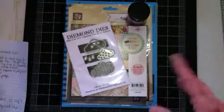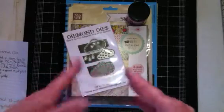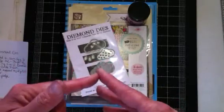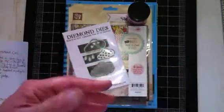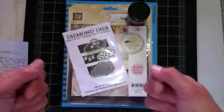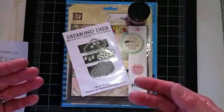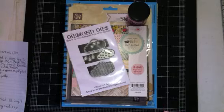Diamond Dyes has a couple of things going on right now. We have that Father's Day card hop that has been going on for a couple of weeks now. I believe that is ending and we are all going to be doing our drawing this weekend. I'm going to be doing my drawing later on today. Each design team member will have a drawing on their channel and you could have a chance to win $10 off of your purchase at Diamond Dyes.